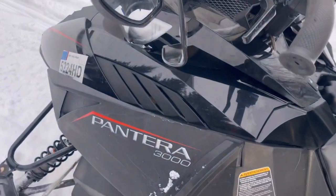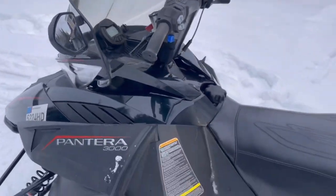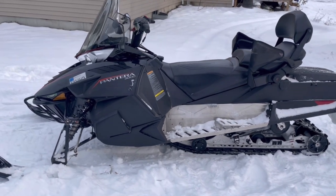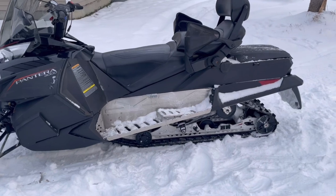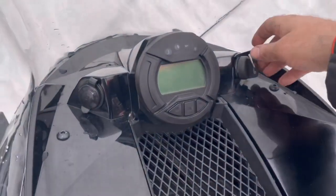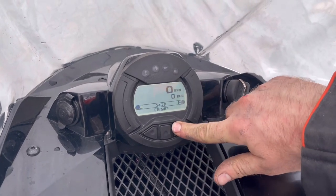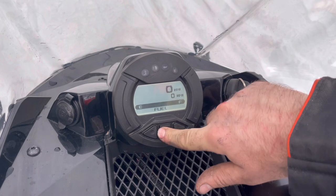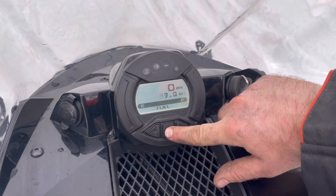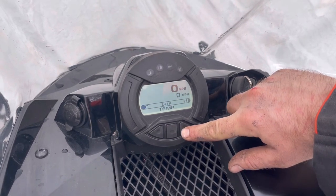This is the 3000, so it's the four-stroke model — 700cc inline twin. They claim about 65 horsepower on this thing, so it's no speed demon. This thing is a 2016, so it's five years old, but it's practically brand new. It's got only 482 miles on it and 33 hours on the engine, so it's practically new.